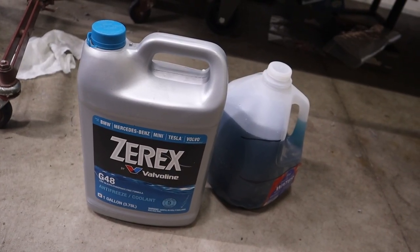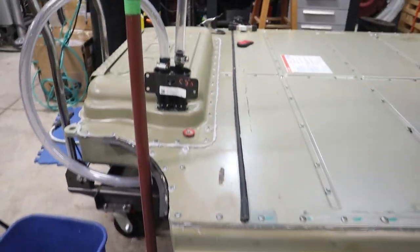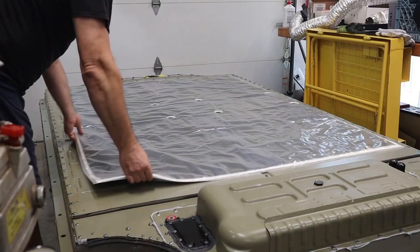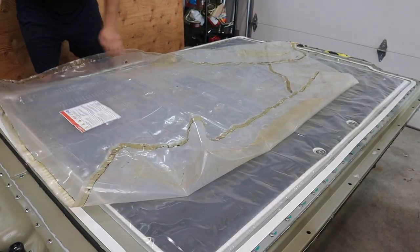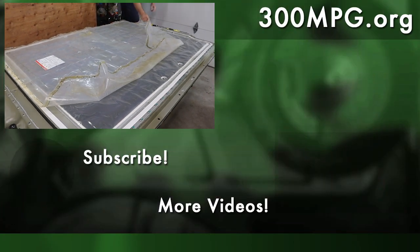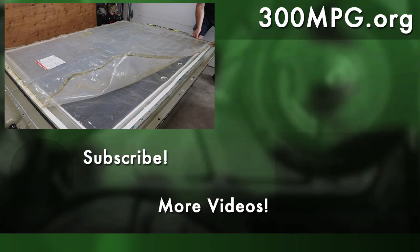In the next video, we're going to finish up what needs to be done before installing the battery in the car. That includes adding some coolant, installing the ceramic blanket, and installing the plastic cover that goes over the top of the battery pack. I hope you like these videos. Please like, comment, and subscribe. Until next time, stay charged up.